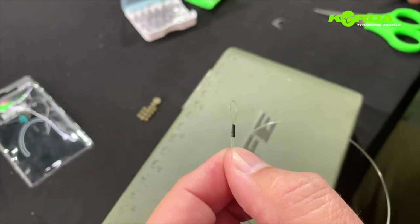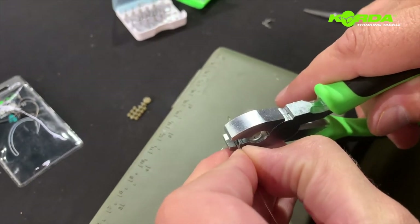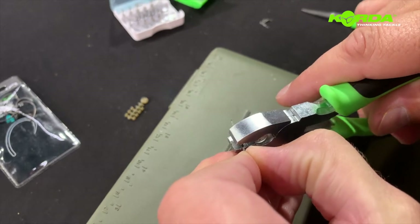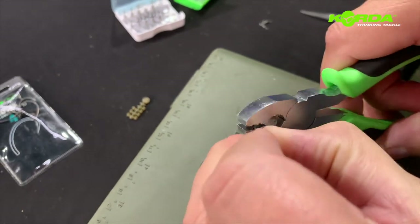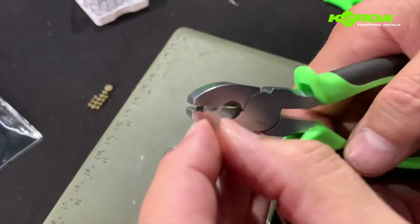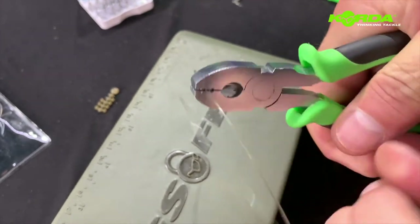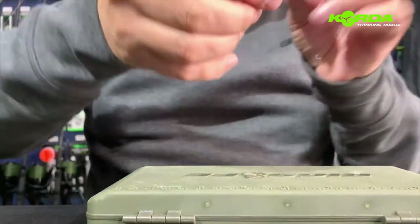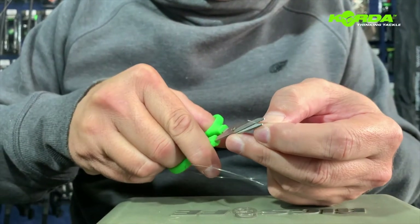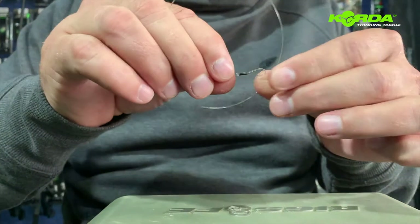Now I've got my little loop. I take my crimping tool — the small one, the one on the front. Just make sure that your crimp sits upright in the crimp tool and you press down on it. There we have it. Now all I need to do is just cut off the tag end and my first loop is made.